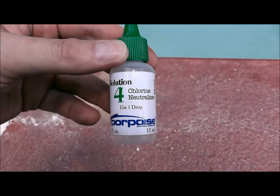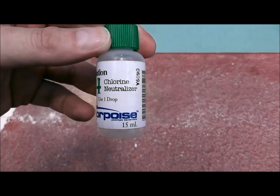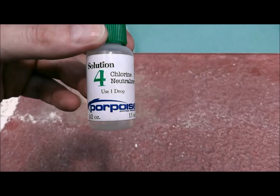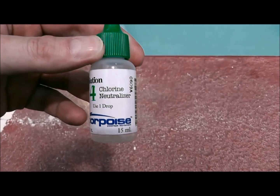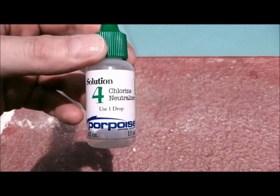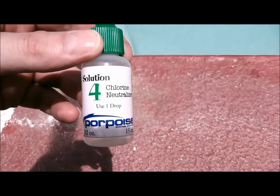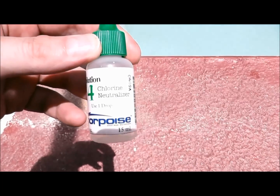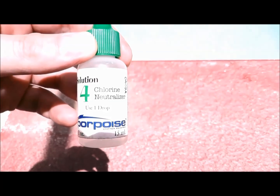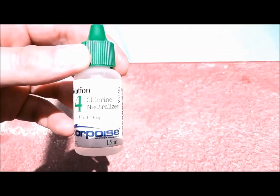The last thing that you want to do — absolutely the last resort — is to use any kind of chlorine neutralizer. This thiosulfate is found in the Taylor K-2006 test kit and is used for the alkalinity test. It is a chlorine neutralizer, but you really need to be careful with these kinds of products because it can really skew your other readings. So only use thiosulfate or any kind of chlorine neutralizer as a last resort.